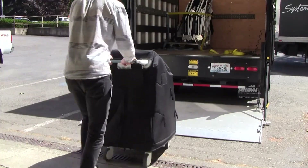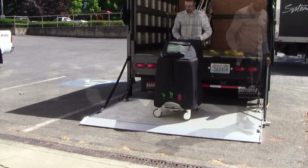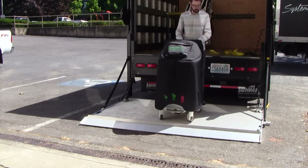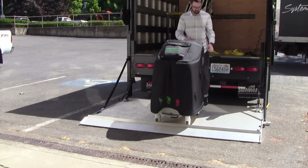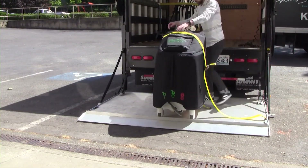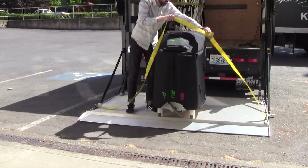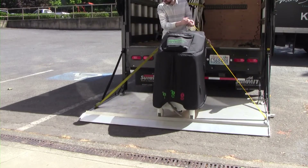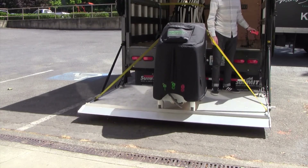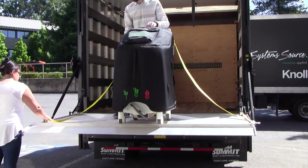Roll the Treema onto the liftgate. Release the lever to apply the automatic brake system. Unlock the cart stop latch. Press the lever down on the automatic brake system and roll the Treema to the cart stop latch. Set the wheel pedal in the brake position. Fasten the Eclipse on the liftgate and tighten over the Treema. The strap should sit between the neck of the Treema XL system and the handle. Have a trained operator raise the liftgate. Have a second operator unclip the cargo strap and release the pedal brake.